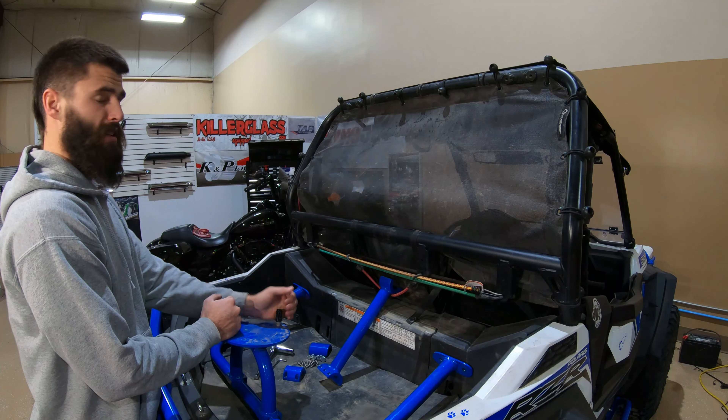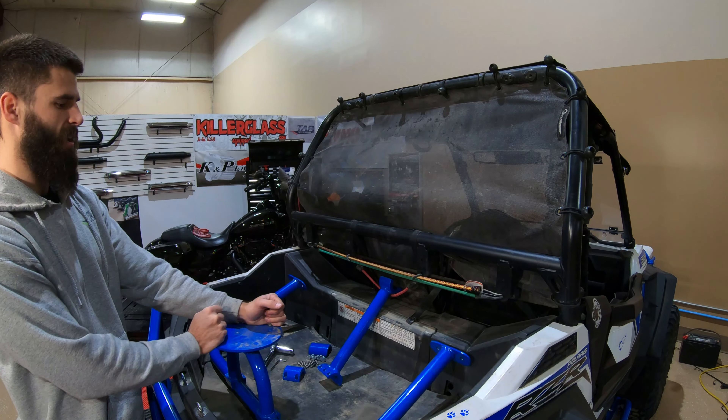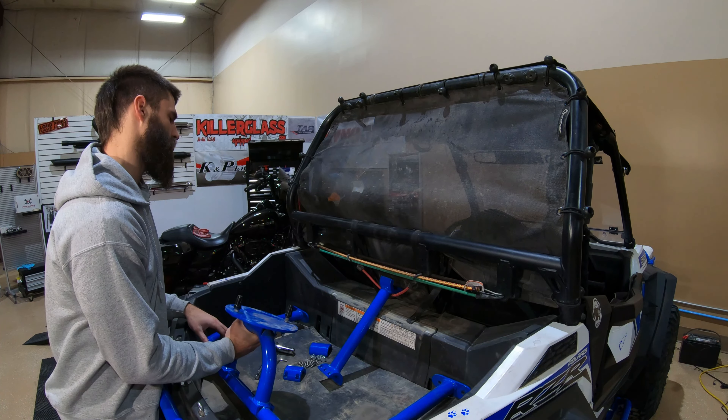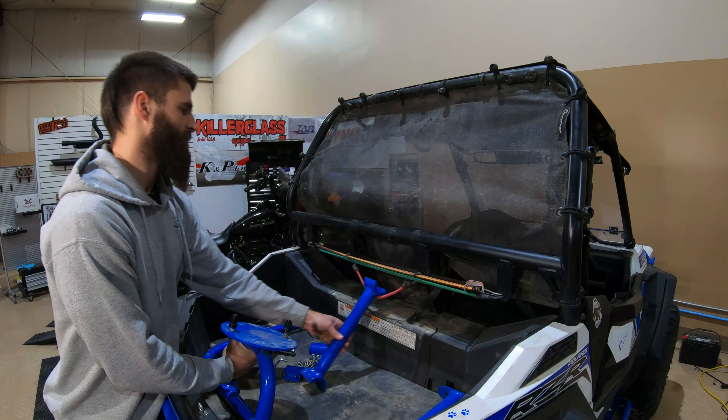There are a number of different ways to install the spare tire holder, but I'm going to show you the way I found easiest if you're installing it by yourself — just to show you that it can be done alone. You don't need two people; however, two people will make it a lot easier.